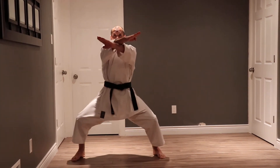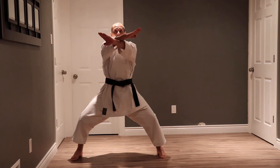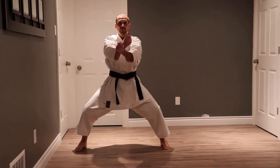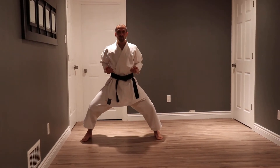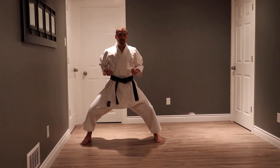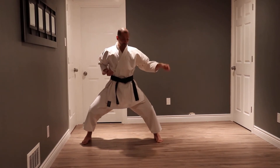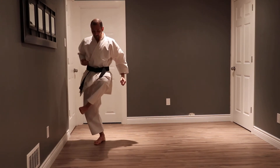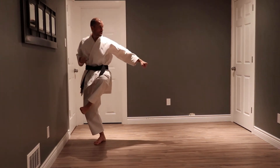X block. From here I take a deep breath in and I do a dynamic tension double elbow, exhaling all of my air. From here I do the same thing on my left — I block with my left leg and low block at the same time.